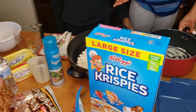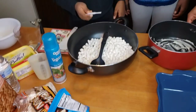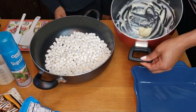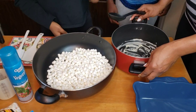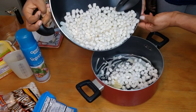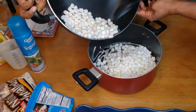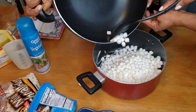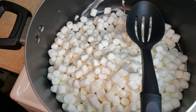We have our measuring tools. We put margarine — that's a spatula, we have a spatula. There's butter in the pot so the marshmallow doesn't stick inside the pot. If you have melted marshmallow before, you know it's very sticky. You can use any oil. It's gonna be on low heat.